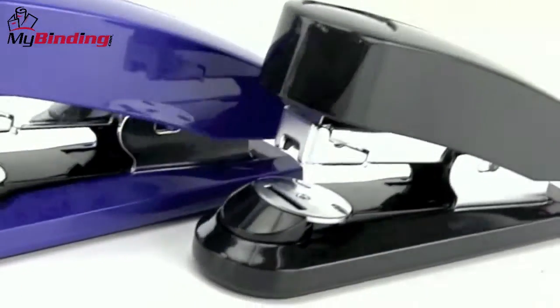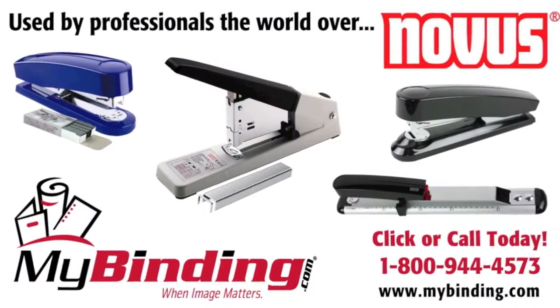That's the Novus B4FC. For more demos, reviews, and how-tos, check out MyBinding.com.